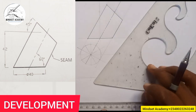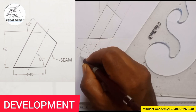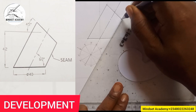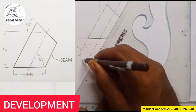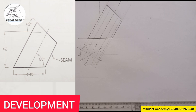Now start projecting the points upward. This will be zero, here will be one, two, three, four, five, six, five, four, three, two, one. Start taking them in this direction — this line will move to touch here, this also will move to touch here, and this will move to touch here. The next thing is to start projecting in this manner.